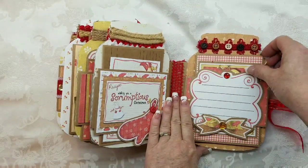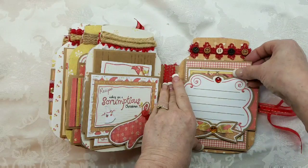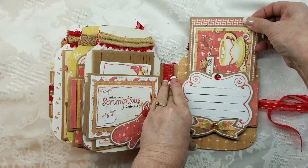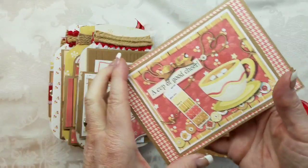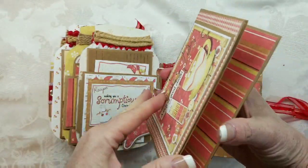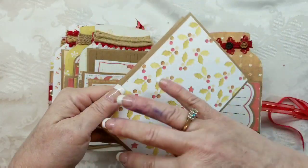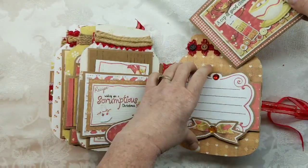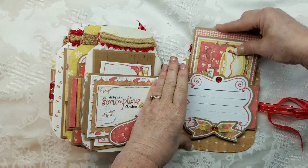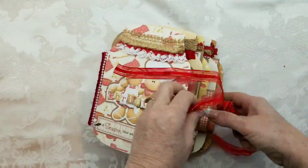So recipe here. I really like how this one turned out with the different colored buttons, the red trim background, and the bow with the blings. Here we go — 'A Cup of Good Cheer.' Whether you have a landscape or portrait recipe, it doesn't matter — you just put that right in there. That is album number one.